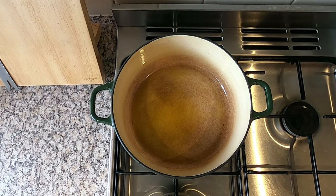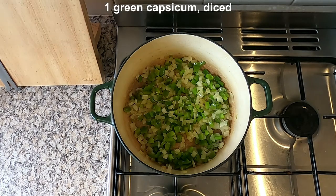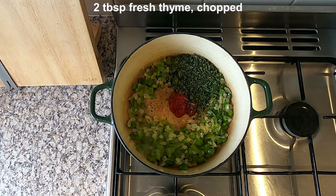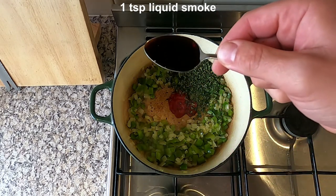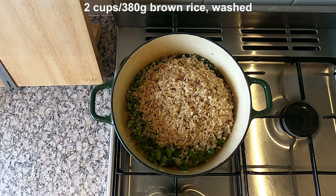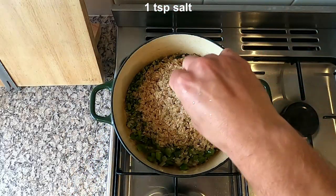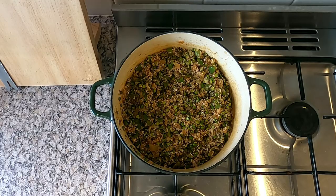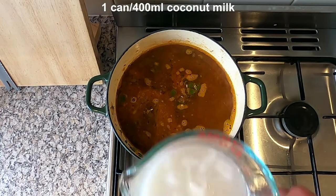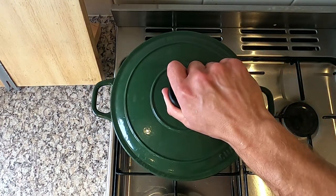Heat some olive oil in a pan over a medium to low heat. Add one diced onion and one diced green capsicum and fry for 10 minutes. Then add one tablespoon of tomato paste, two tablespoons of chopped fresh thyme, one teaspoon of liquid smoke, one cup of split green peas, and two cups of washed brown rice. Add a few pinches of salt, fry for three minutes, then add three cups of coconut water and one can of coconut milk. Bring to a simmer, pop the lid on and cook for 40 minutes.